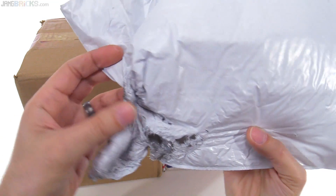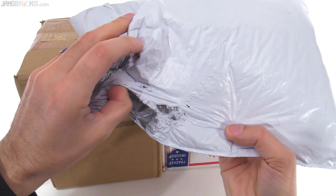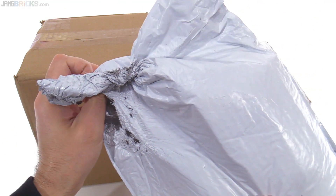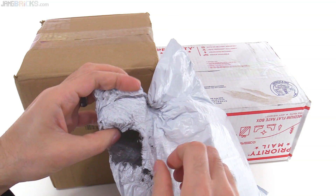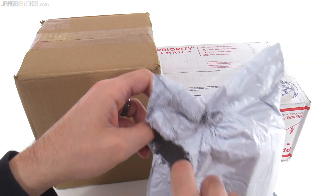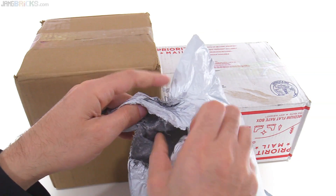This is melted. I'm assuming what happened here is that in the automated handling process, this got caught in a machine. Thankfully it didn't get caught for very long — very happy about that. I don't think anything actually came out of this hole here. Fortunately, everything is bagged up.